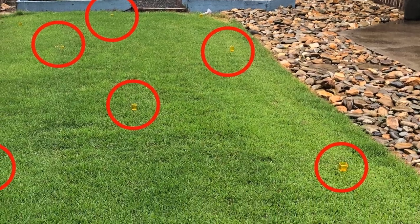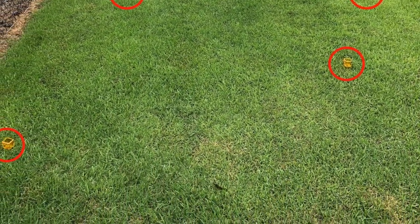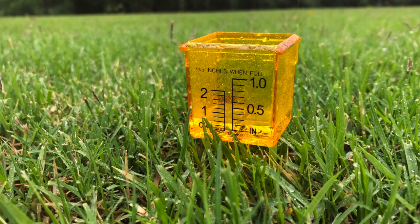When you're ready to get started, take your measuring cups and go out and just press them into the ground a little bit. It doesn't matter if they stick up above the grass, but you don't really want the grass above the cups blocking water from getting into them. They can be flush with the top of your grass, or if your grass is shorter than the cups that's perfectly fine. You just don't want the grass folding over the top of the measuring cups and throwing off your measurements.